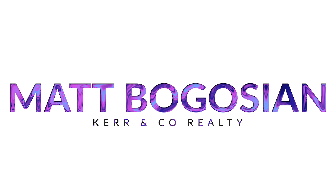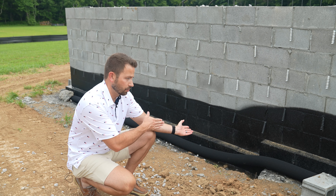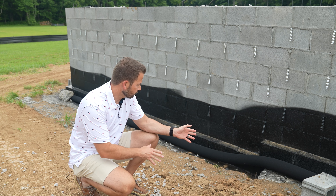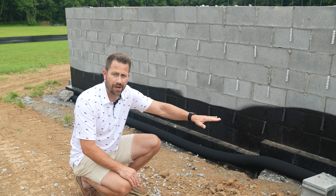Come on, let's go. Alright, the first update I want to talk to you guys about is this black coating right here on the foundation wall. So once the foundation is complete, the builder comes back and they apply this black liquid rubber coating along the bottom of the foundation wall.